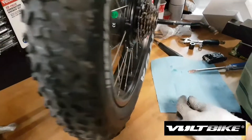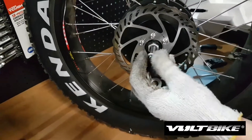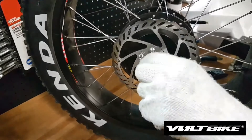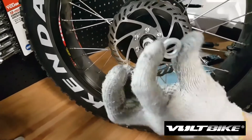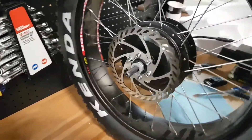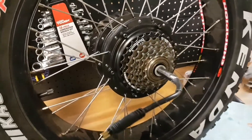On the other side, here is the order: you put this one first — these are spacers — then you put another one, then the small one. On the side of the brakes it looks like that, and on the other side it is just like that.